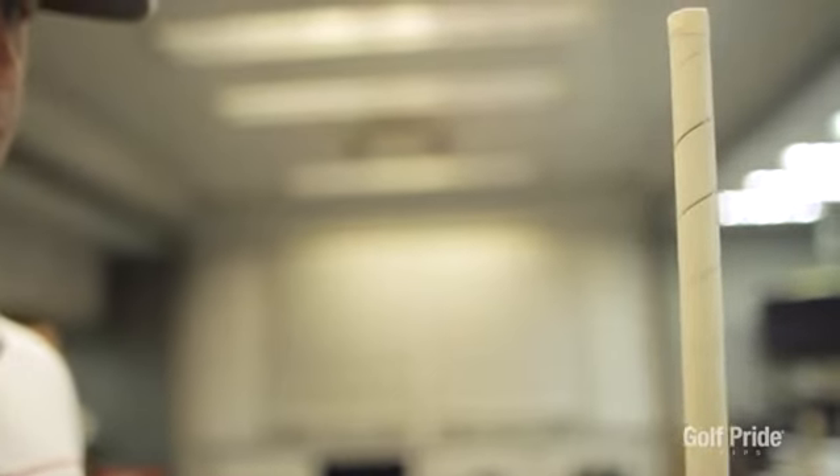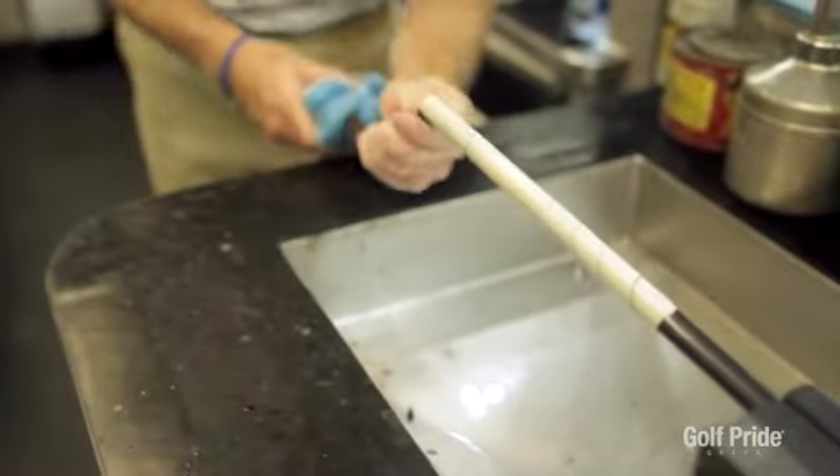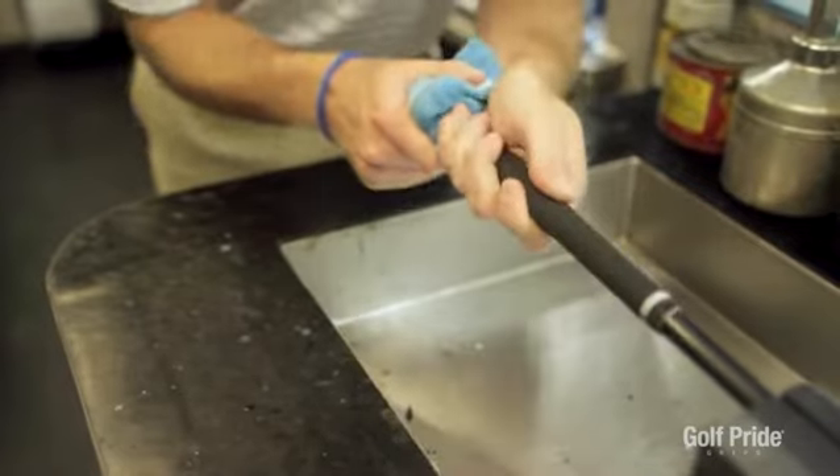What's unique to PING is when we put grips on, we still use a spiral tape technique — we don't use double-sided tape that folds over. One of the reasons we don't do that is because Karsten Solheim didn't believe in it, because double-sided tape when you fold it over can overlap and sometimes create a ridge or a kind of false reminder underneath the grip. You don't have any overlap with spiral tape.